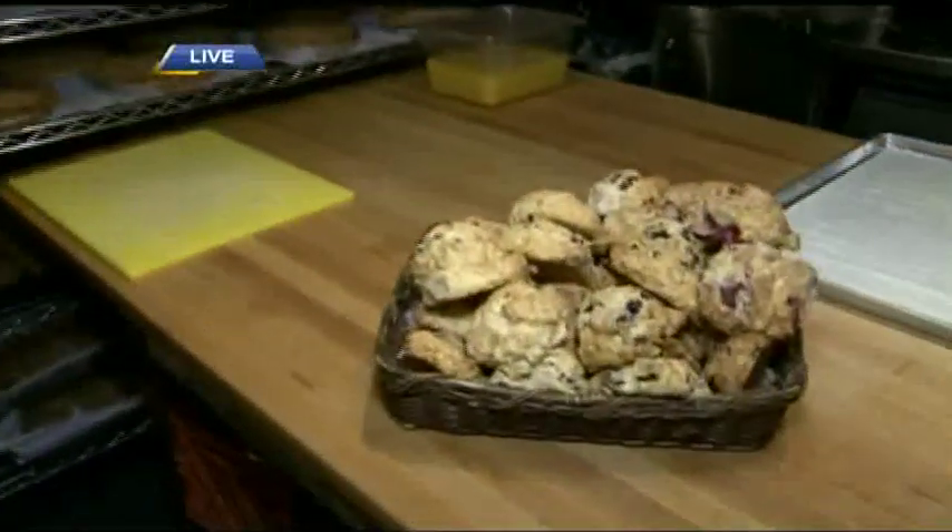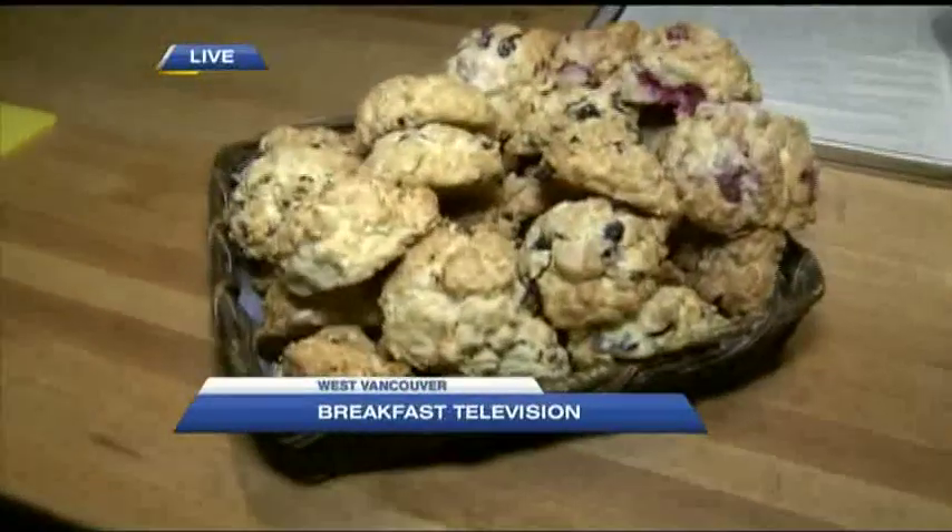We're here in West Vancouver at the Savory Island Pie Company. We are going to make some of their ever-popular scones up next on BT. Stay with us.